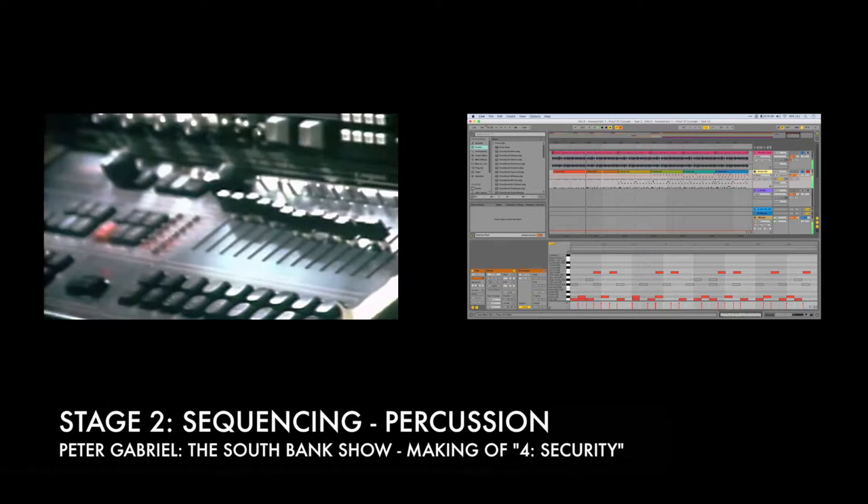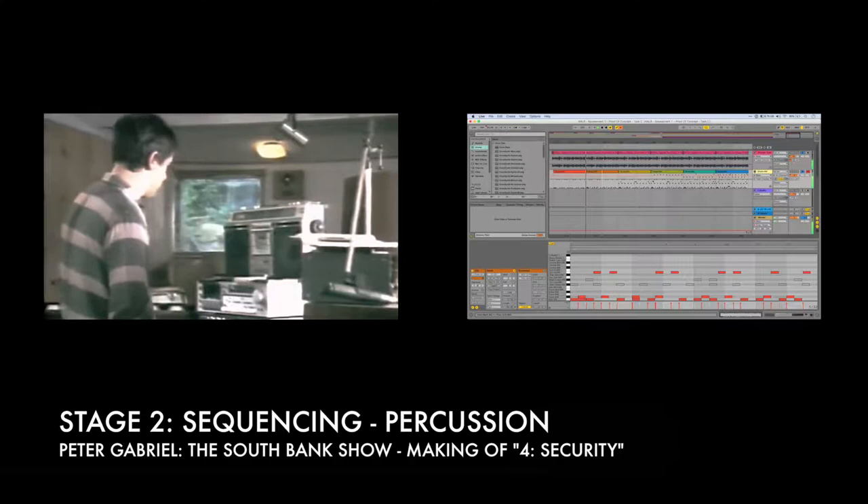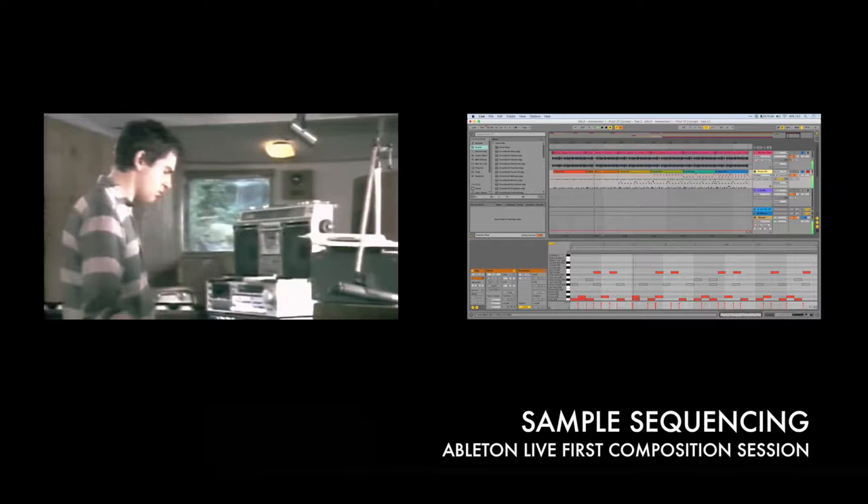Now I've got this rhythm set up, I can start adding claps in there, on the drums.